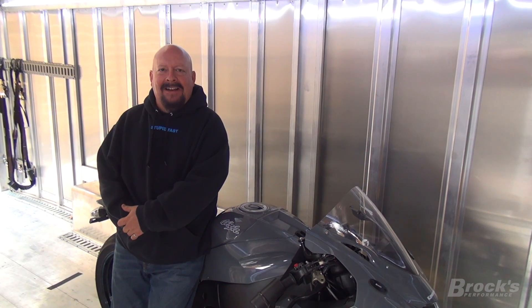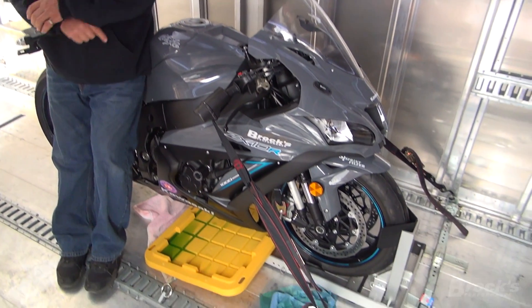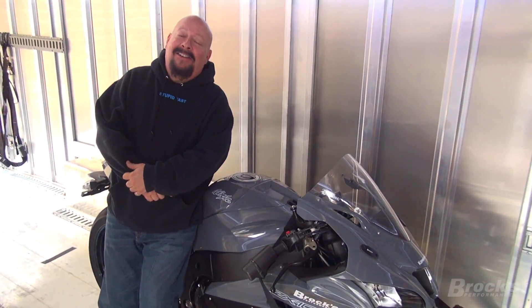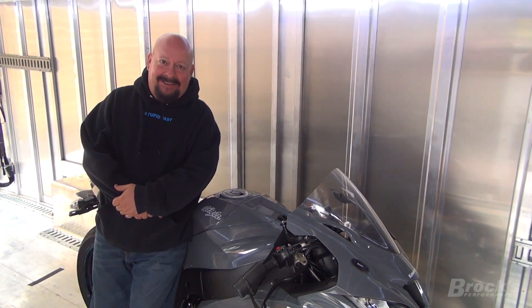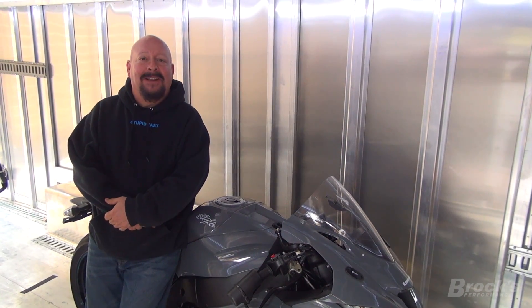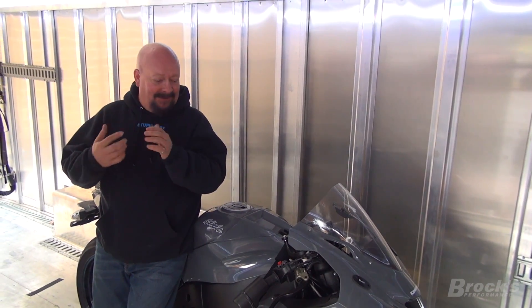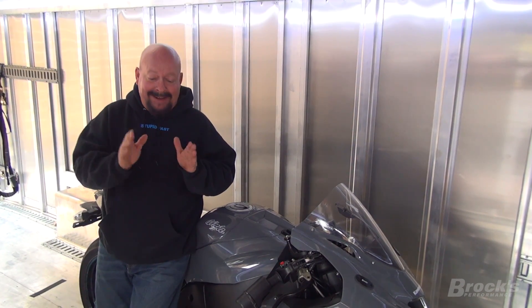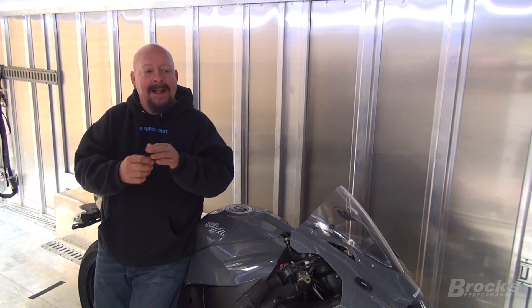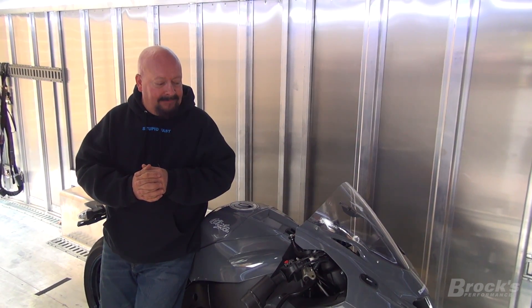Have you ever been to the track and just not had a good day? Look at all the green underneath this motorcycle — that's a sure sign that you didn't have a good day at the racetrack. We're going to turn this into a learning moment because I know what happened. It's very simple: human error. We ran through and passed our typical structure, didn't do the things we've been perfecting for years, and as a result we didn't catch a problem on this bike.